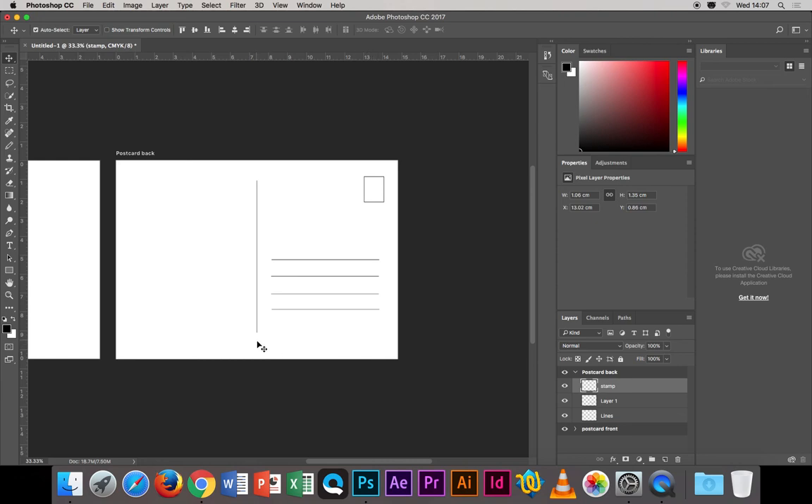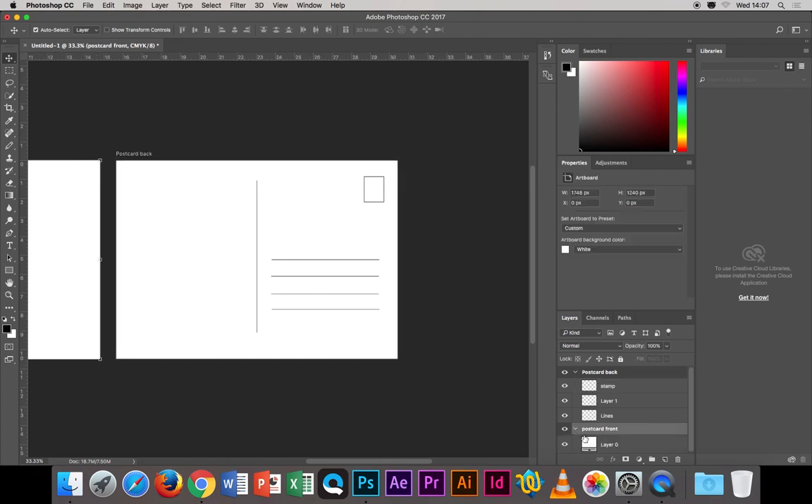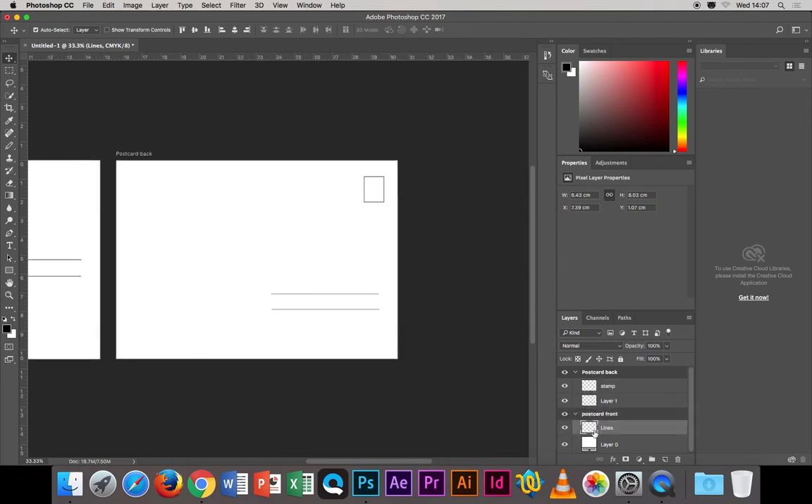All layers related to the postcard back are grouped under that artboard, and anything for the postcard front goes under its artboard. If you put a layer in the wrong place, just drag it to the correct position in the layers panel. The remaining element is the logo — I'll put it up on Google Classroom; you can open it in Illustrator, copy and paste it into Photoshop, and scale it down. It could go in a corner, at the top, or at the bottom — your choice.